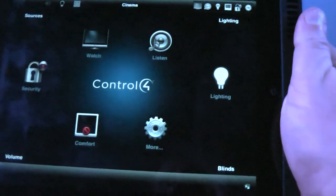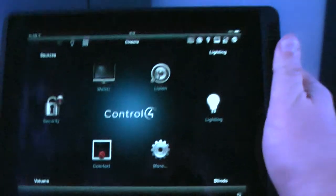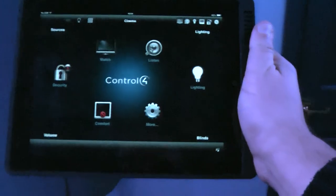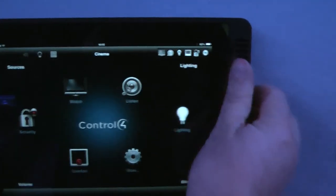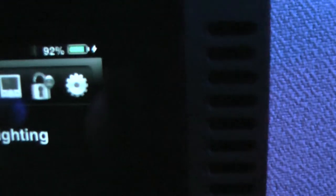I'll just show you putting the iPad away that we used to control all this. It goes on the LaunchPort dock which is on the wall, handy for when you first come into the room — and you just plonk it on like that and it's charging.